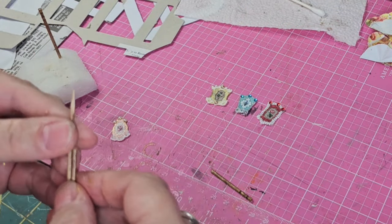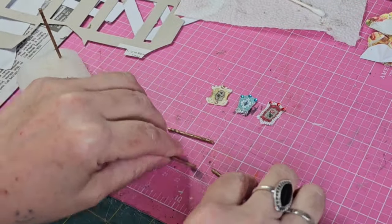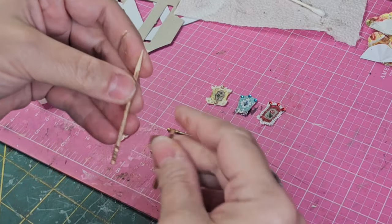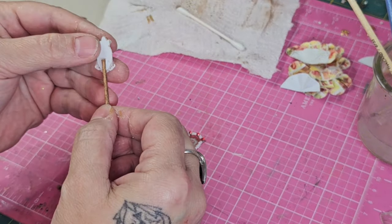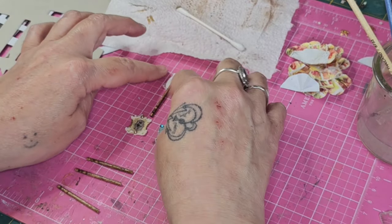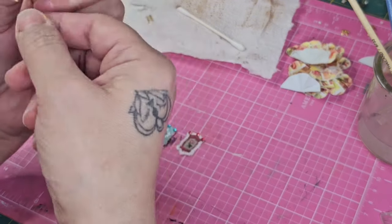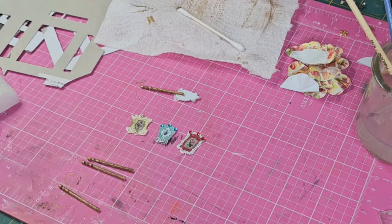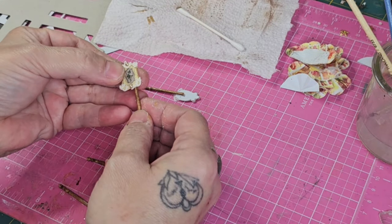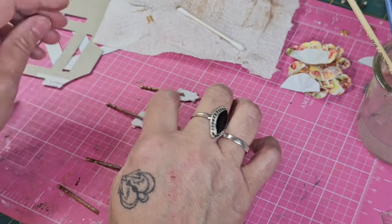Now I can add my sticks. I'm cutting them down to about an inch and a half — you want them anywhere from an inch and a quarter to an inch and a half. I'm using regular tacky glue, placing the sticks right in the center of the back and making adjustments to keep them nice and straight. I'm placing them about a quarter of an inch onto the back — stay between a quarter to a half of an inch.